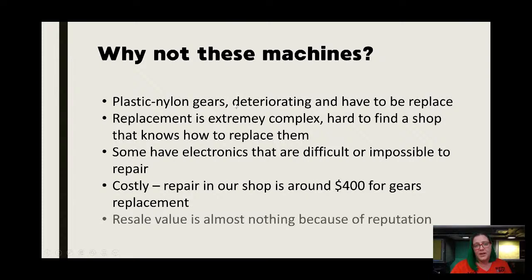We get machines that once we've repaired them have been abandoned in our shop — we can't sell them to save our life because they have such a reputation, unfortunately.